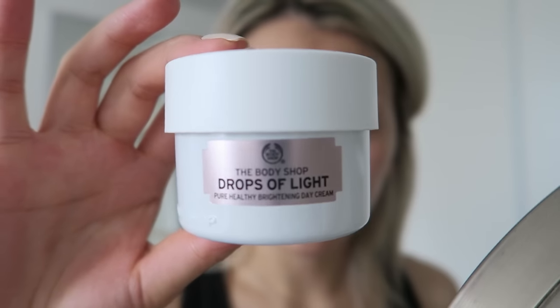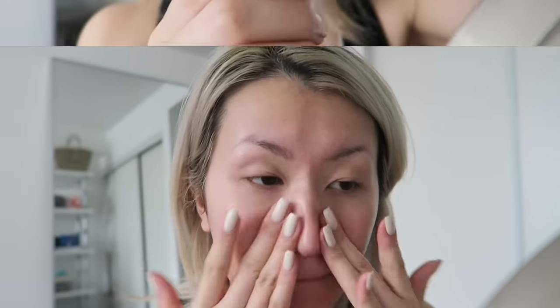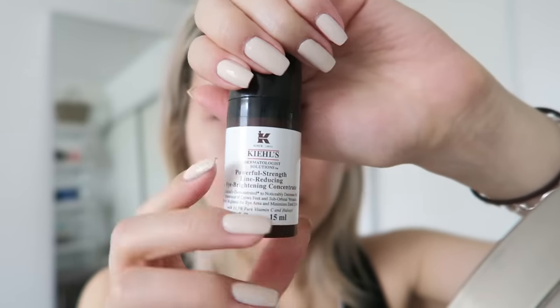Then I'm using the Pure Healthy Brightening Day Cream to get my face prepped — it's nice and light so it's good for the warmer weather. I should mention that I also use the Clarifying Foam Wash from this line, and I find it actually helps my skin tone a lot by evening it out so I'm not spotty.